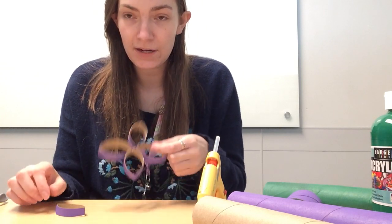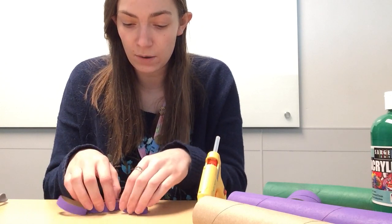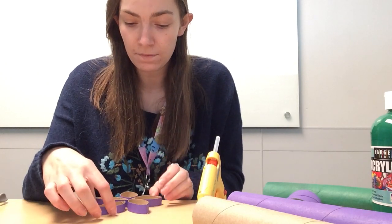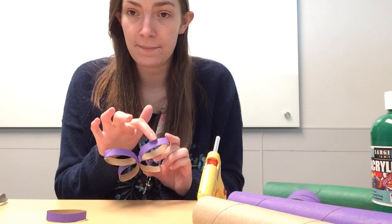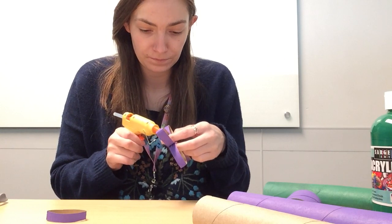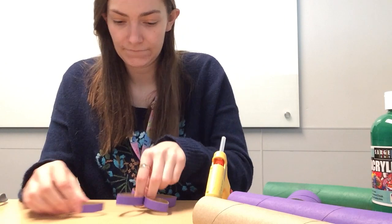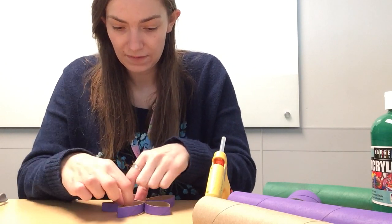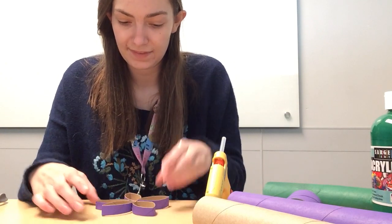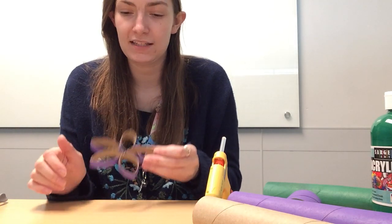That last petal you put in is always going to be the trickiest, but don't worry if you mess up a little or if the petals are too fat — because it's cardboard you can easily squish them down to make room for that final petal. For the final one, I recommend putting two strips of glue on each side of where that last petal will rest, then pinch it in between the two. There is my flower shape — it's a little funky-looking, but I'll show you an easy way to cover that.